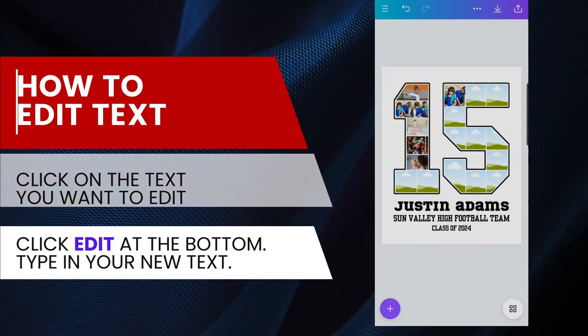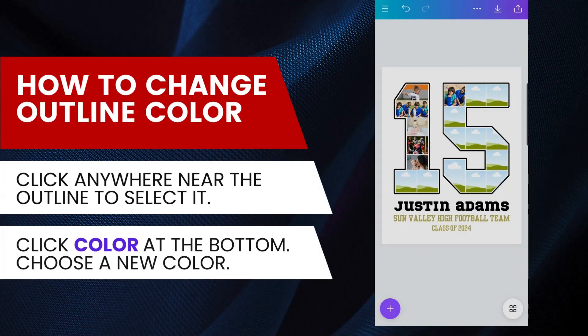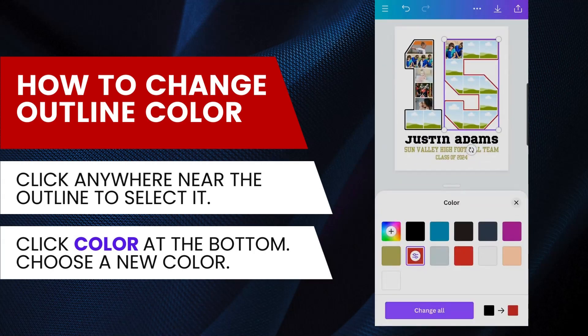For designs with an outline, here's how you can change the outline color. Click anywhere near the outline to select it, then click the color box at the bottom. Choose a new color for the outline.